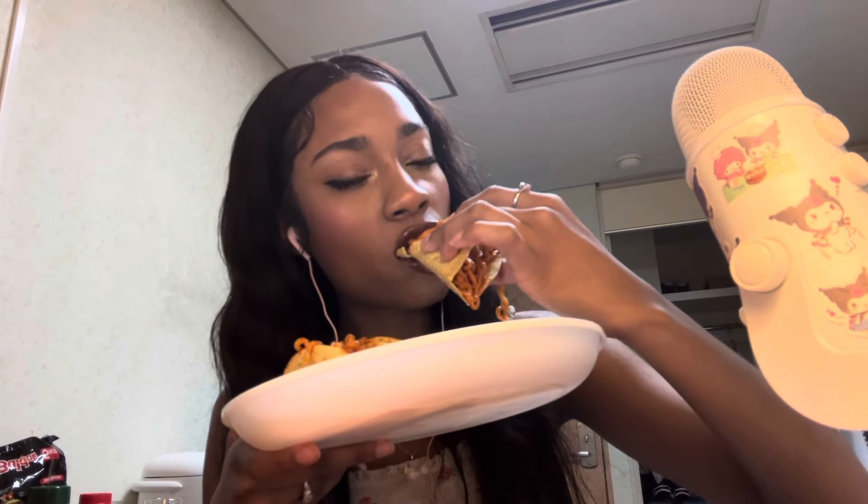Here you go. Wait, let me breathe. Amen. I'm scared. It's spicy. Okay. Cheers. Sorry, that's my roommate. Okay. It's not that bad.